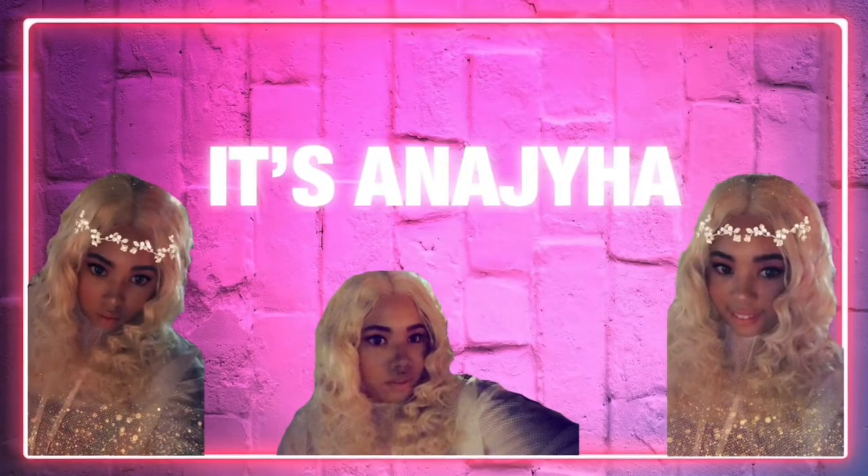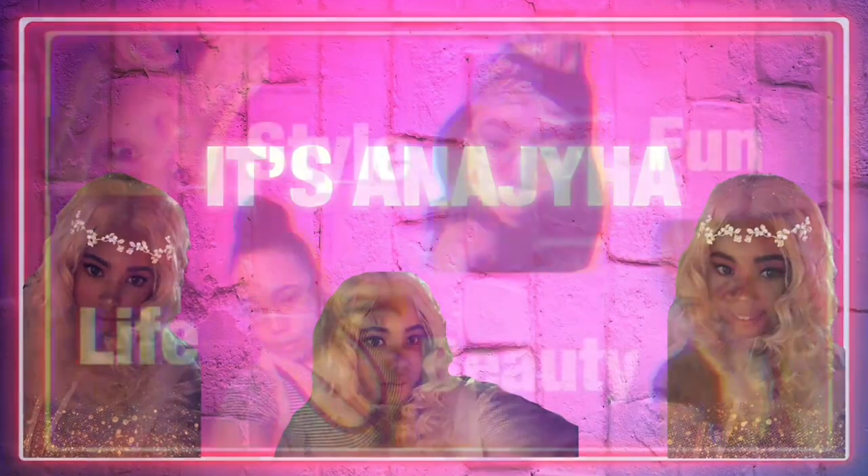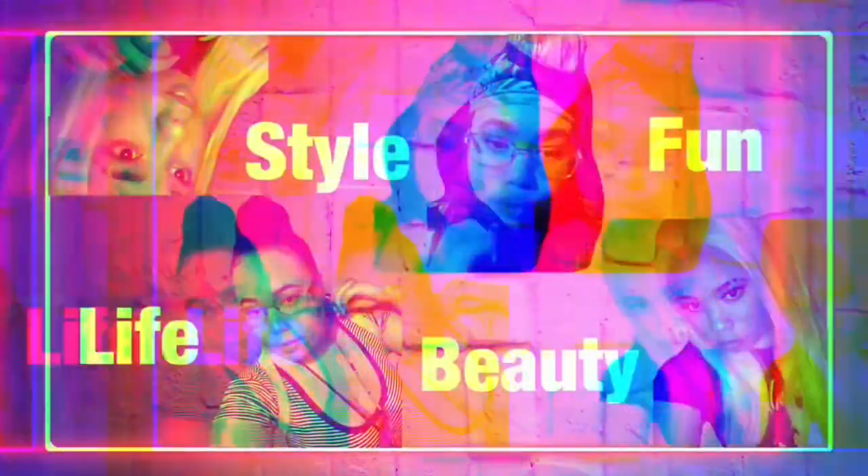Hey guys, it's Anaja and welcome back to my channel. Today I'm going to give you guys a little unboxing of some things I purchased — I purchased a camera. So without further ado, let's get into the video.